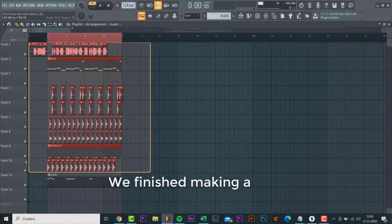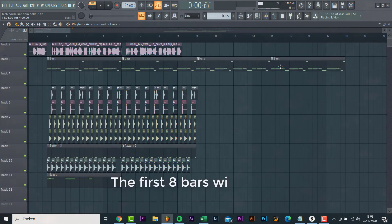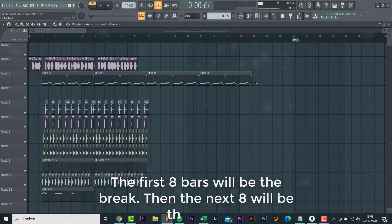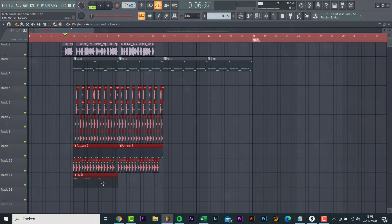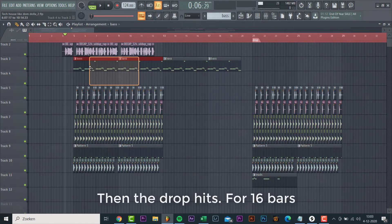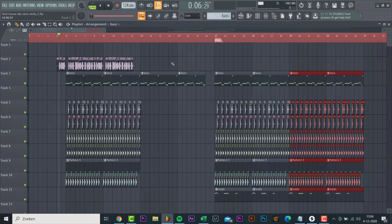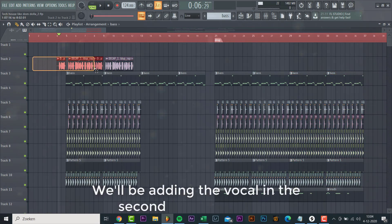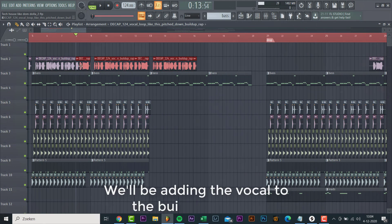We finished making all the elements, so now let's build the track. The first 8 bars are the break, then the next 8 will be the build-up, then the drop hits for 16 bars. We'll be adding the vocal in the second part of the drop, and we'll be adding it to the build-up as well.